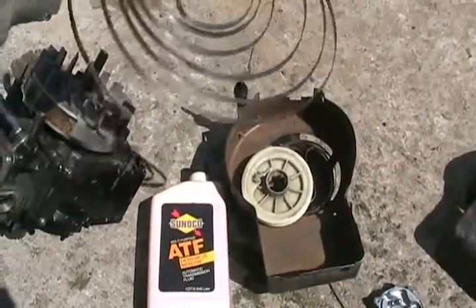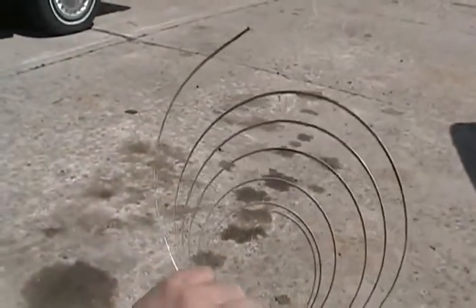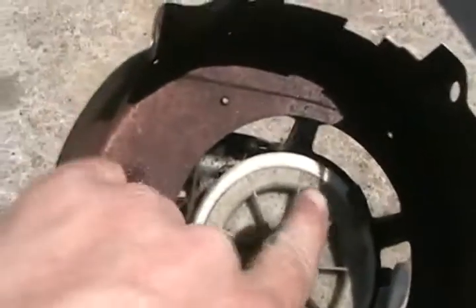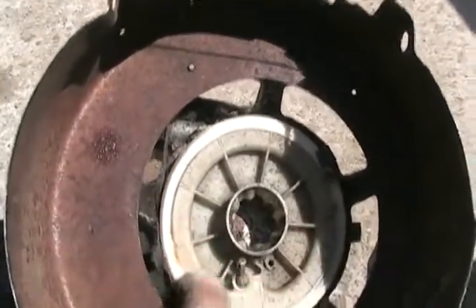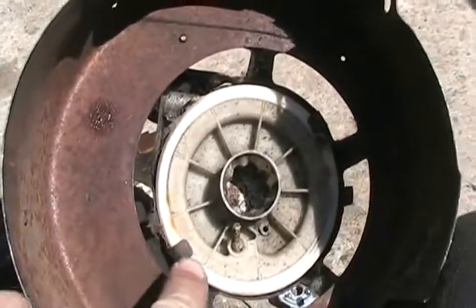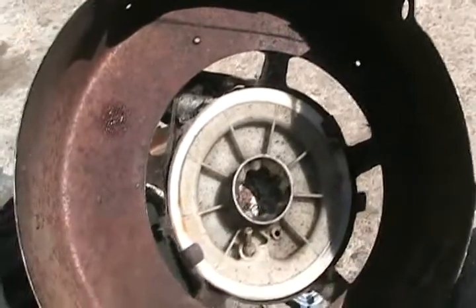Whenever you take apart your pull starter, it's always very important to remember which way the spring went. Don't forget to take notice. To get it disassembled to that stage, all you do is bend up the two tabs. There are two extra tabs in case these ones break off — never bend down all four. Always save those two extra ones for the future, so you have two fresh ones to bend down if you have to repair this more than once.